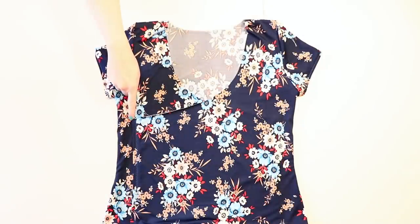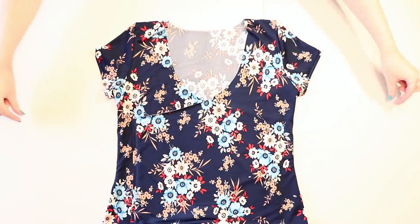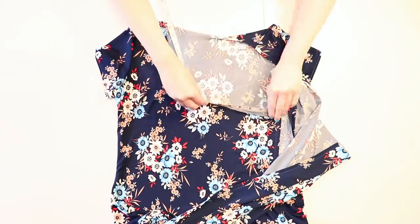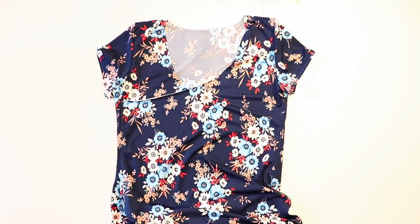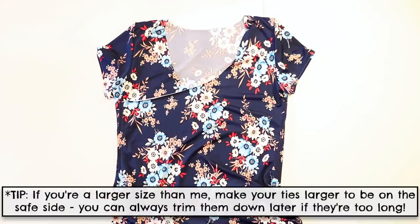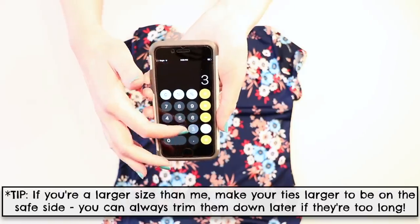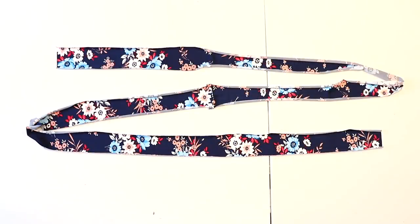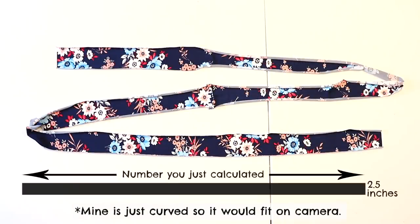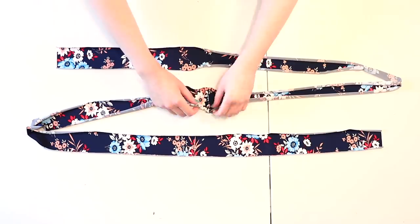To finish the neckline, we're making a fabric binding that covers the raw edges and then extends off both sides for the ties. Start by measuring all the way around the neckline — mine was 44 inches. We have to add the amount we need for the ties to that number, and I found that 32 inches per tie was a good size. So add 32 to your neckline for one tie and 32 for the other — I got 108 inches total. Cut a strip of fabric for the binding that measures the number you got by two and a half inches, and I had to sew two pieces together at the center to make my strip.